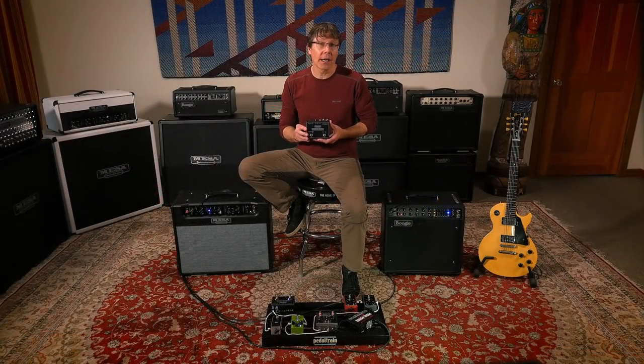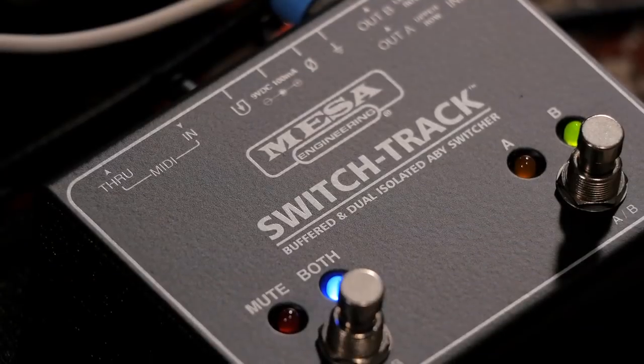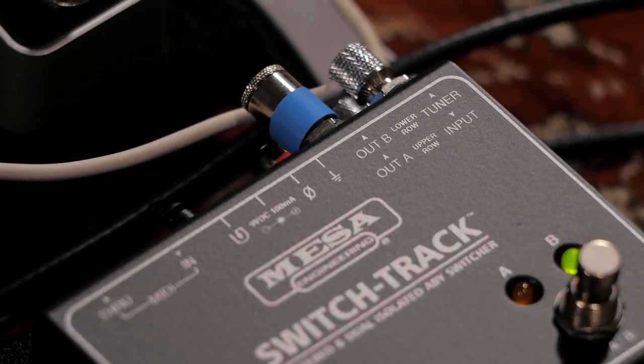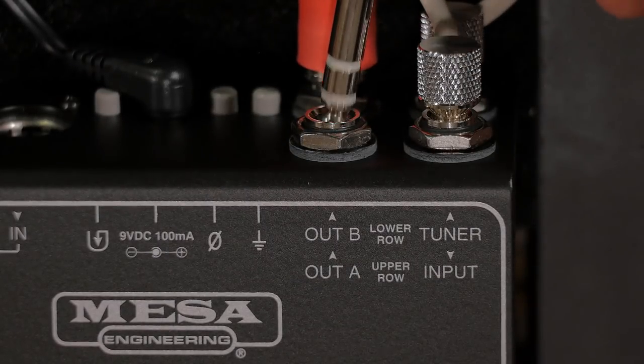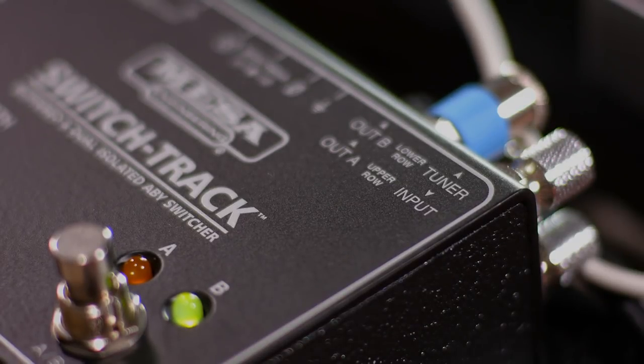The SwitchTrack ABY combines the most complete and professional set of multi-amp switching functionality you'll find in a small pedal format. Its buffered and dual isolated outputs provide consistent tone, even tip ring sleeve balanced for longer than normal cable runs, while its buffered input ensures ideal signal to your pedal or amp inputs.